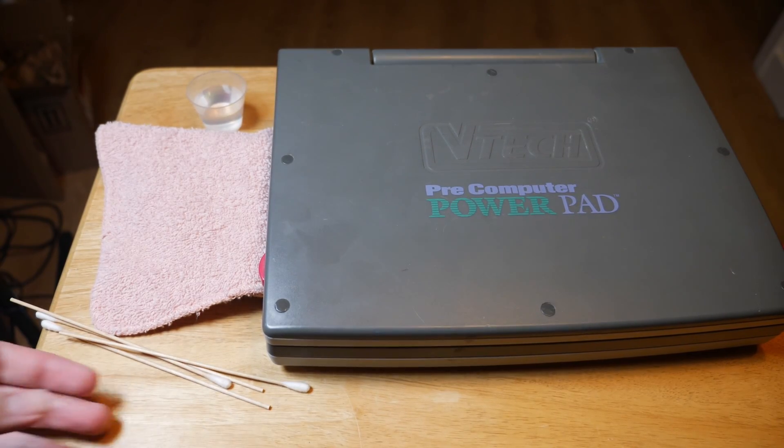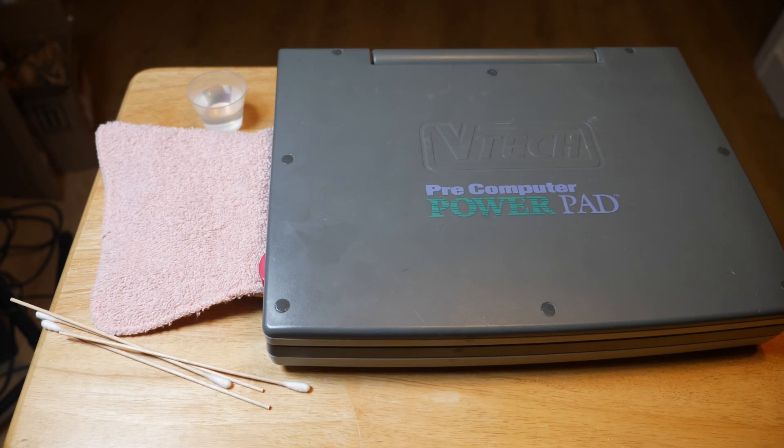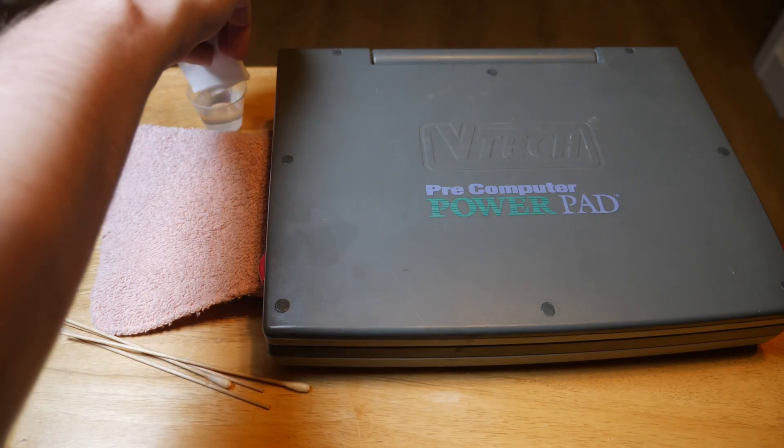I don't remember how I got this thing or where it came from originally, but it looks gross, so I'm gonna clean it a bit first.